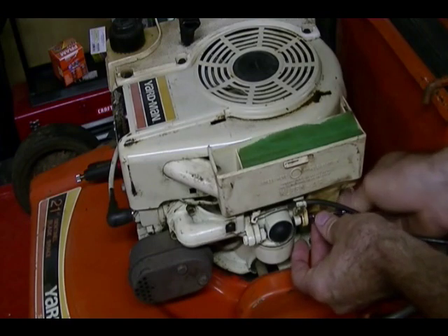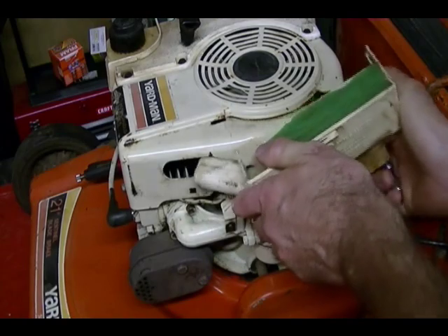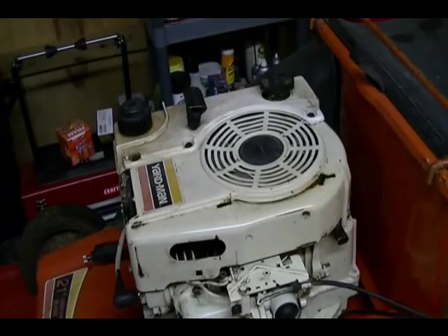Once you have the bolts removed you can just pull the air filter housing away. Next thing I need to do is remove this gas tank. It's held on by three bolts, the size is 5/16ths.